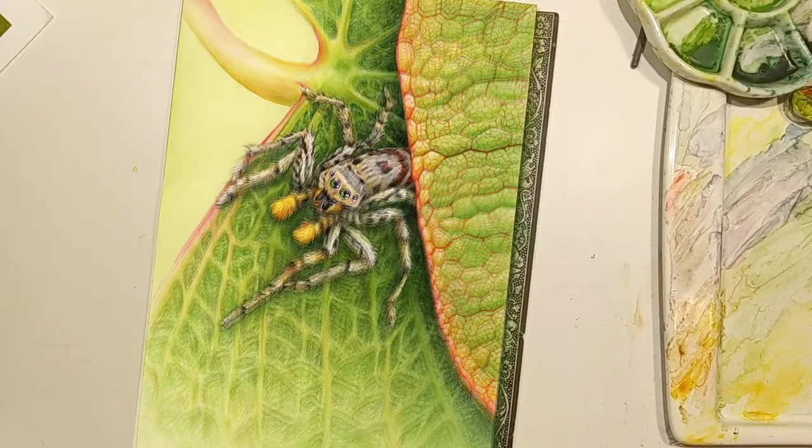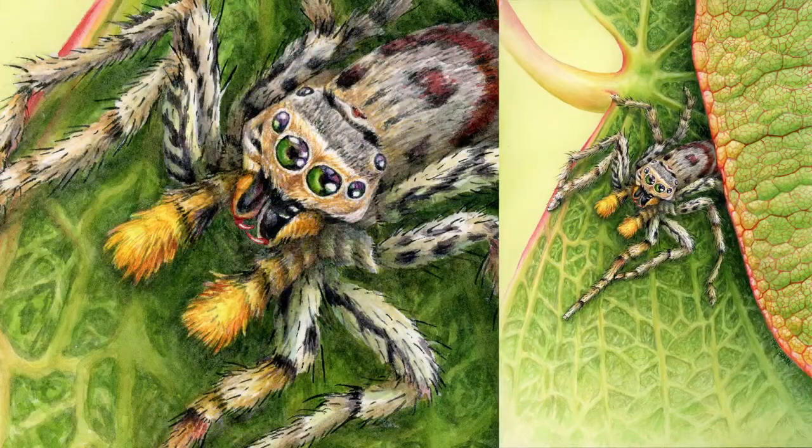So there you go. This is a 7 by 10 inch transparent watercolor of a dimorphic jumping spider. Thanks for watching. If you get a chance have a peek at the blog or leave a comment. I'll see you again.